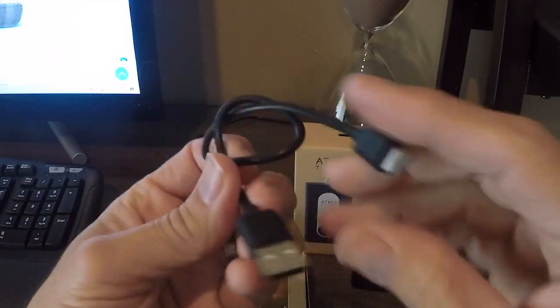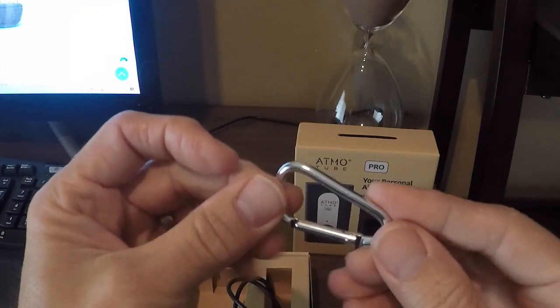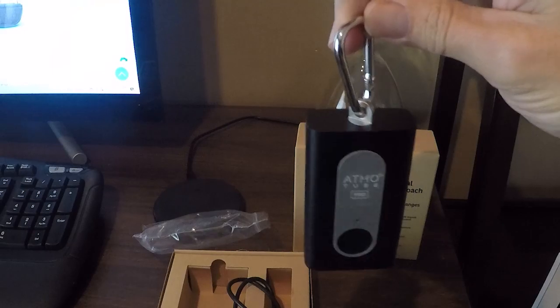It comes with a USB-C to USB-A charging cord, and then it comes with a little clip that you can hang on the top. And there it is.